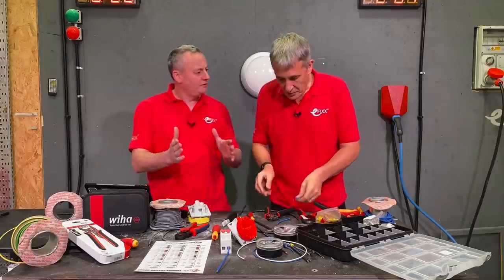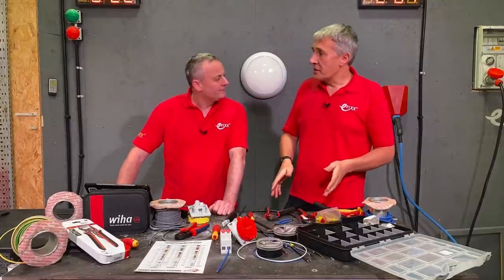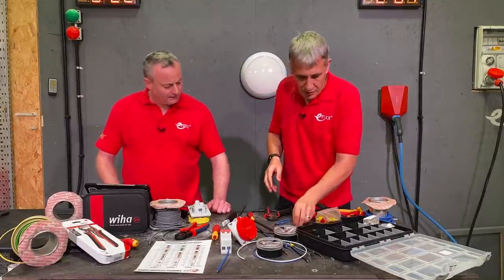What sizes can these two Weeha crimping tools handle? They're both the same — they go up to 16mm single conductors, or up to a 2x10 twin ferrule. Let's have a look at one of those.